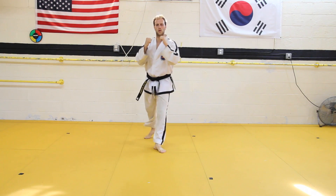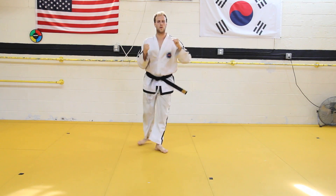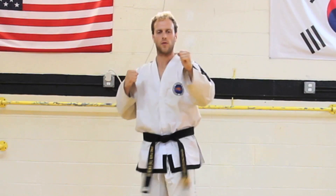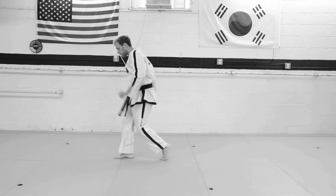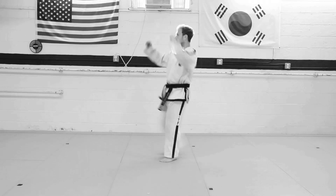Now, step away from the bar and come to the center of the room. Let's practice the kick. Make a front stance with your hands up. Never go on your tiptoes when you're doing this kick. Also, never drop your hands when you're doing an axe kick. You want to keep your hands up by your face.